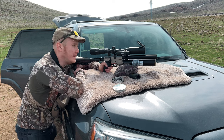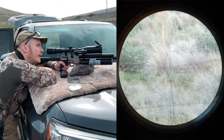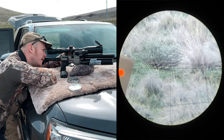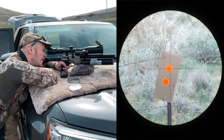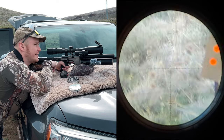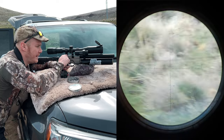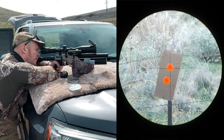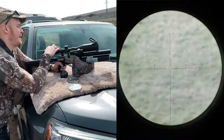All right, I'm going to move it back to 50. 50-yard shot. See where this is going. Just a tad high. That's good to know. It's bouncing just a little bit. One last shot. Yeah, that's fun.